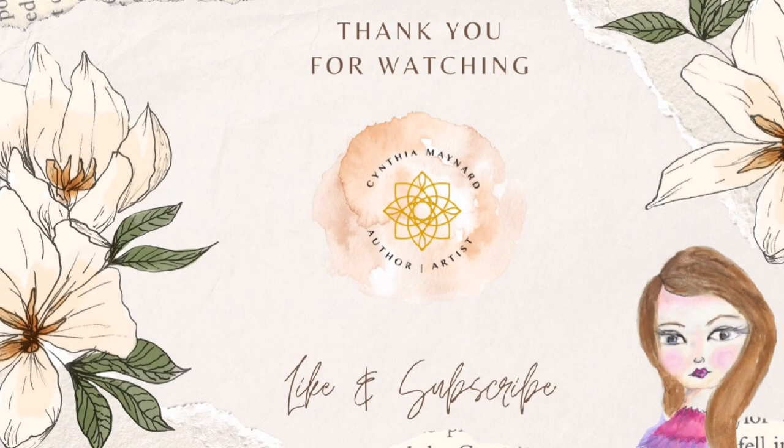Thank you so much for joining me. You can leave any comments down below. Don't forget to like, share, and subscribe. Thank you so much for joining me — I hope you have a great day, a peaceful day, a creative day, and see you later.